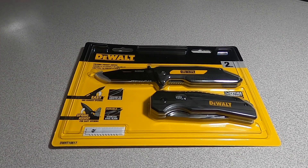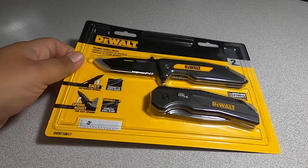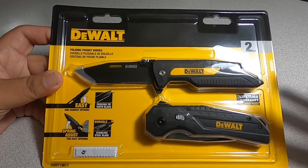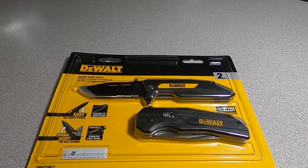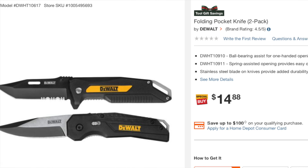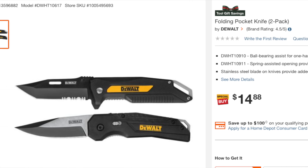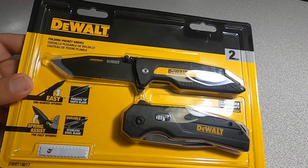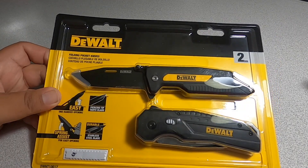Welcome back to another video. Today we have the folding knife from DeWalt — this is the Black Friday special they have this year. They did this last year as well. Don't forget to help out the channel by subscribing, hitting the like, and hitting the bell icon so we can buy more tools like this.